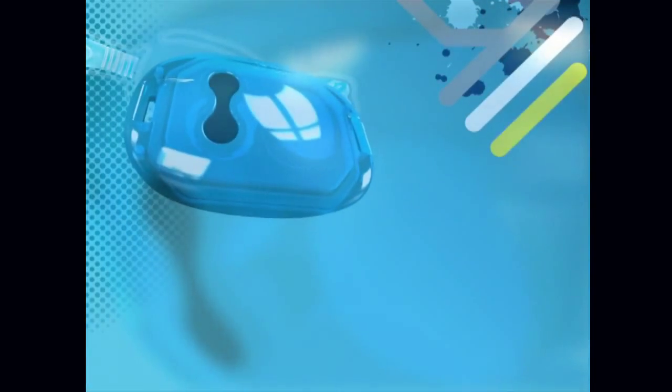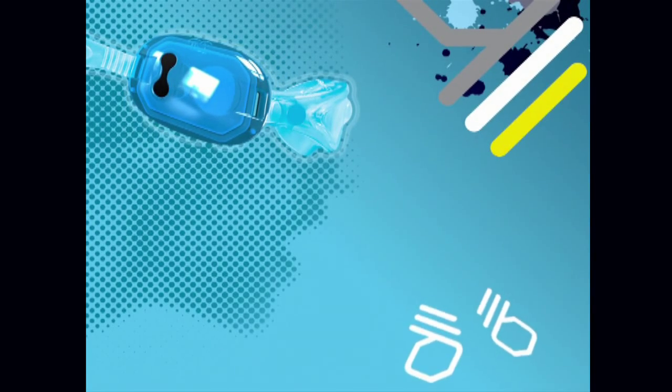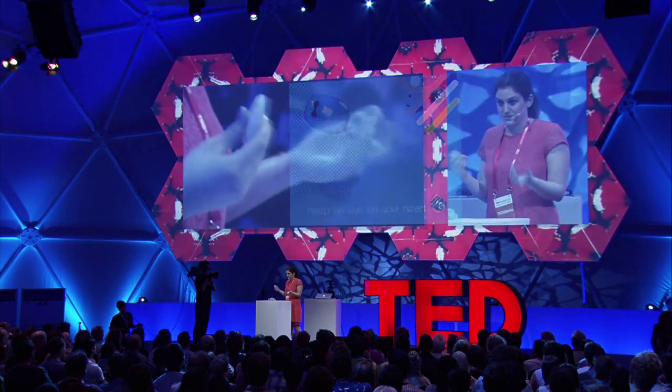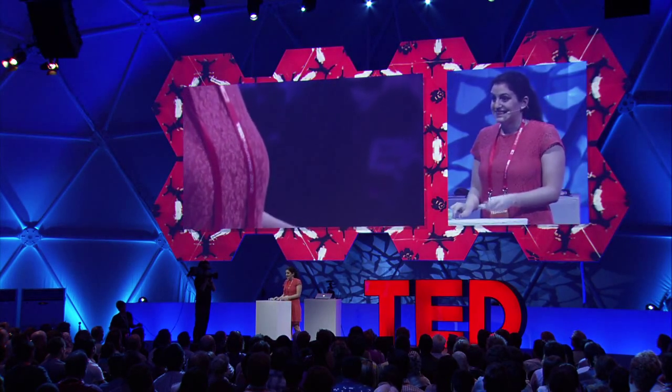Now I'm working on transforming this alien-like prototype into a monitor that you can clip on any type of goggles, so the swimmer does not have to give up his favorite pair. The next target is to get to something so small that it can not only measure your heart rate, but any kind of information you as a professional or recreational swimmer would want to know — such as your calories, speed, number of laps, number of strokes — anything you could imagine.